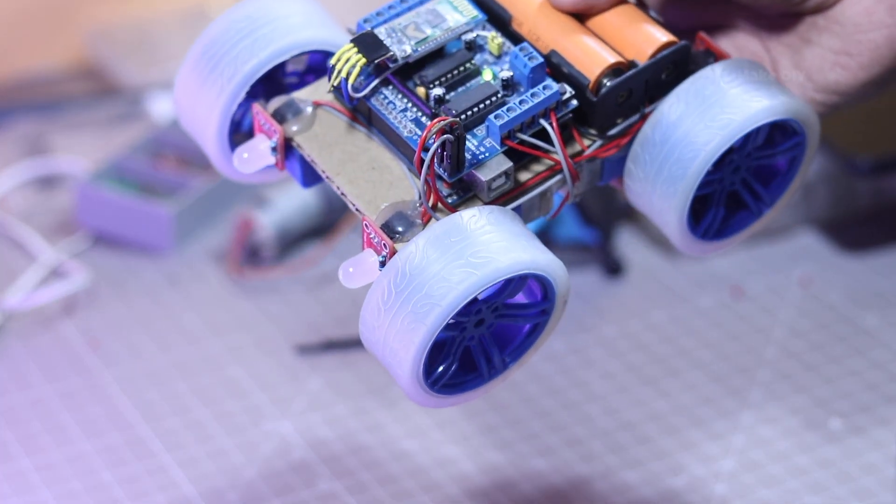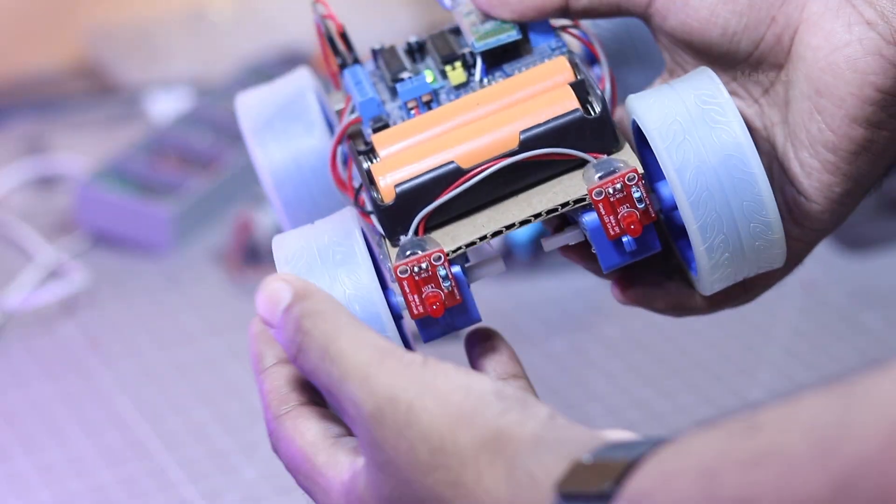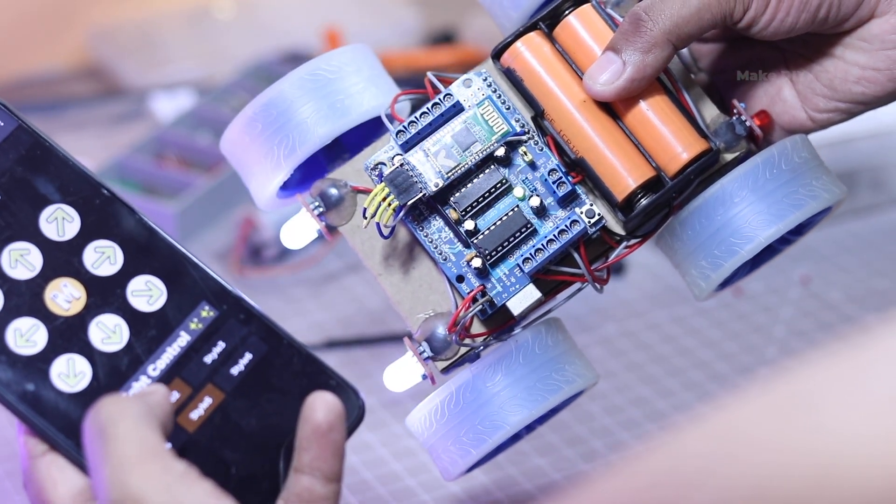Alright, everything's in place. Now let's put this baby to the test and see how it performs.